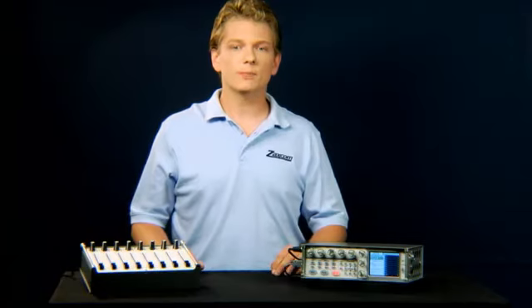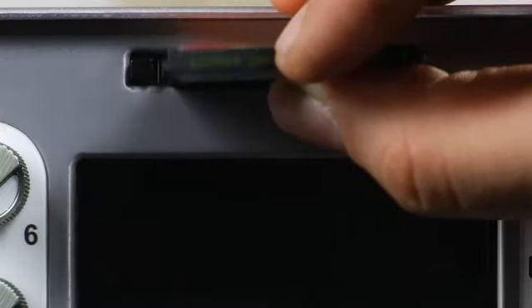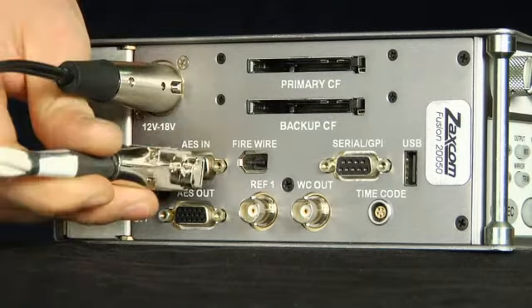The currently shipping product line also features eight assignable front panel faders, a compact flash mirror drive, digital direct outputs for analog inputs one through eight via the AES output while maintaining the output mix routing to the analog output buses, and sample rate converting digital inputs to make digital interconnection easier.